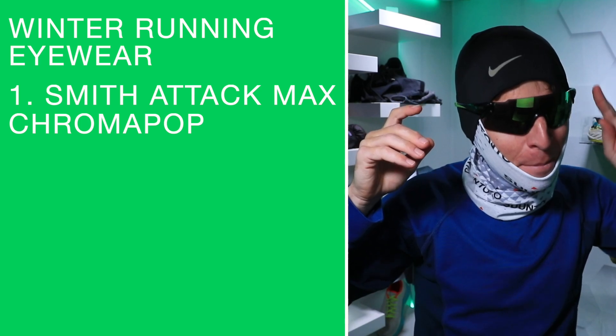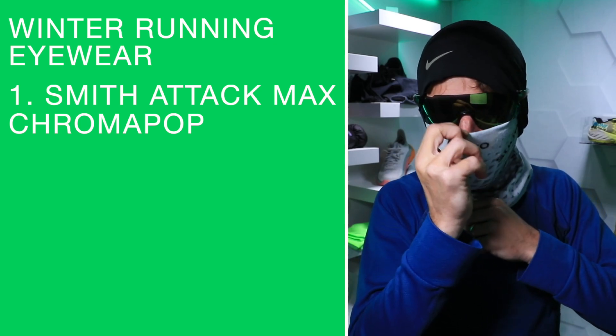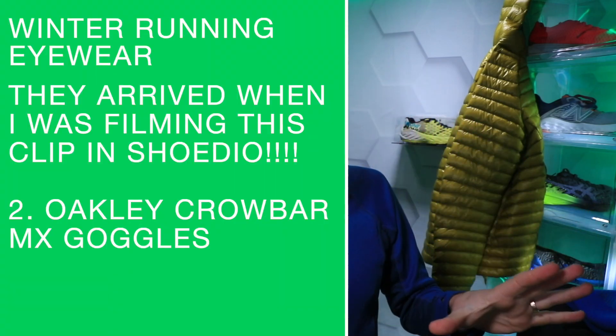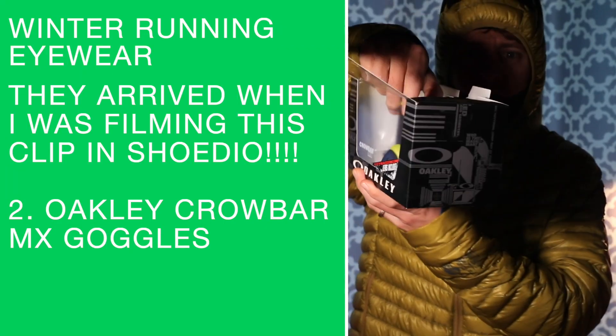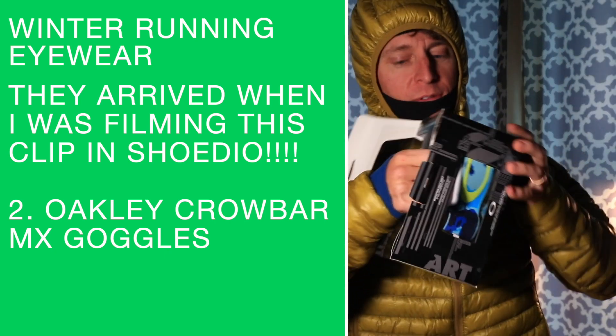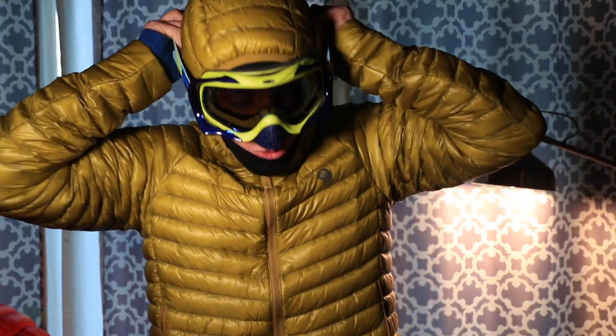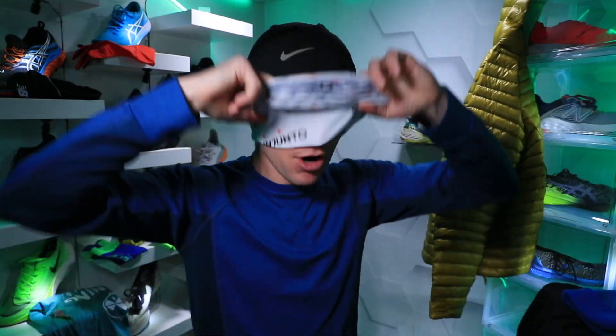Moving on to sunglasses - I love my Smith Attack Max ChromaPop sunglasses. The only issue is if you pull the balaclava up, your sunglasses start to fog. So I've actually just ordered some lightweight Oakley Crowbar MX goggles. The idea is that they don't fog, because when I'm running up in the mountains my sunglasses often fog up.